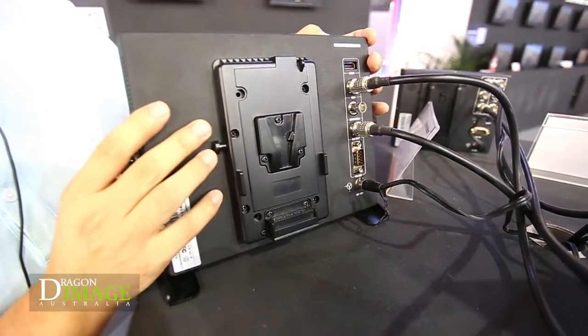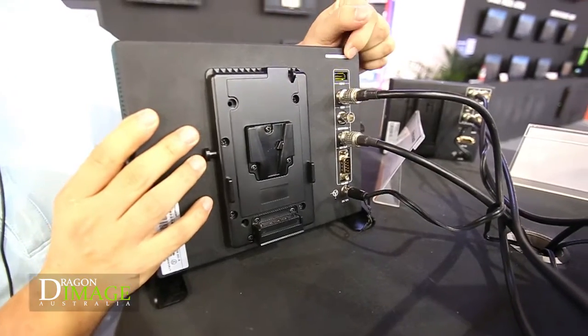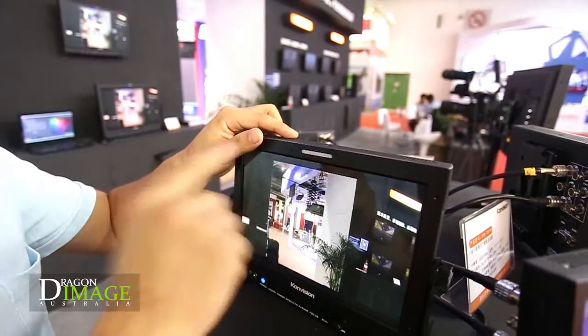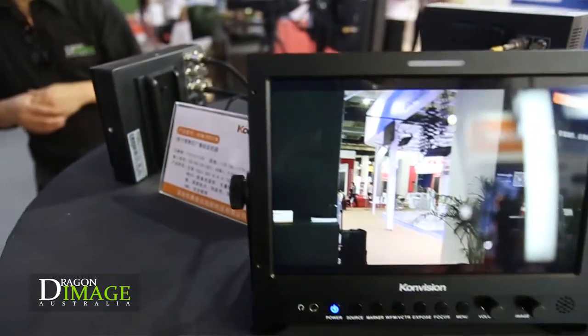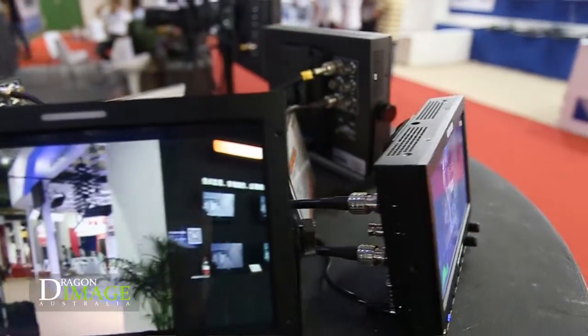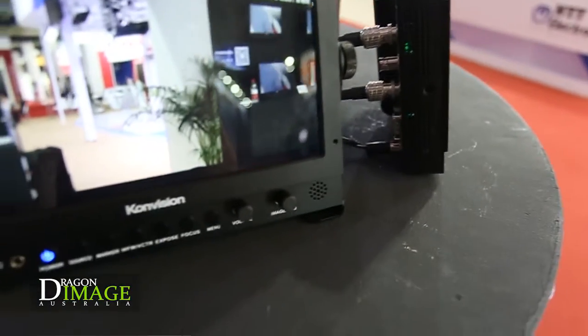It has two tally lights — on the back and on the front. Furthermore, it has a desktop stand, so you can put it in the field for directors.